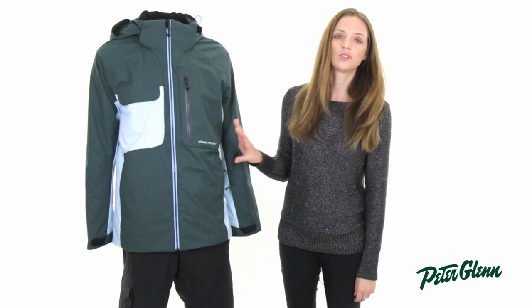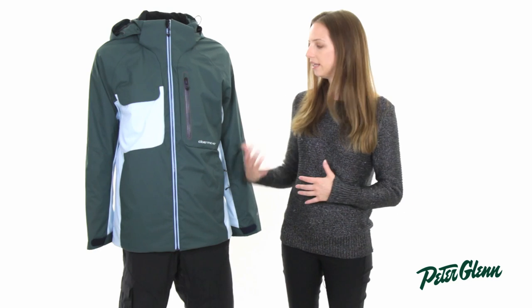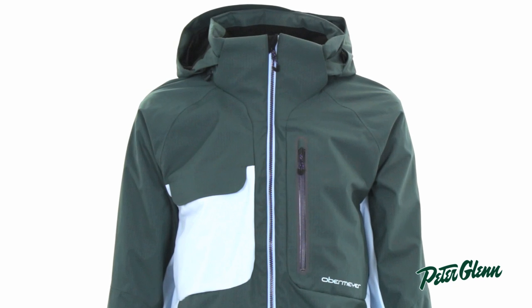This is a shell jacket — there is no insulation in it. Aggressive riders tend to produce a lot of body heat, whether they're skiing or hiking. So the shell works really well because it maximizes the breathability, and it doesn't provide a lot of extra warmth.